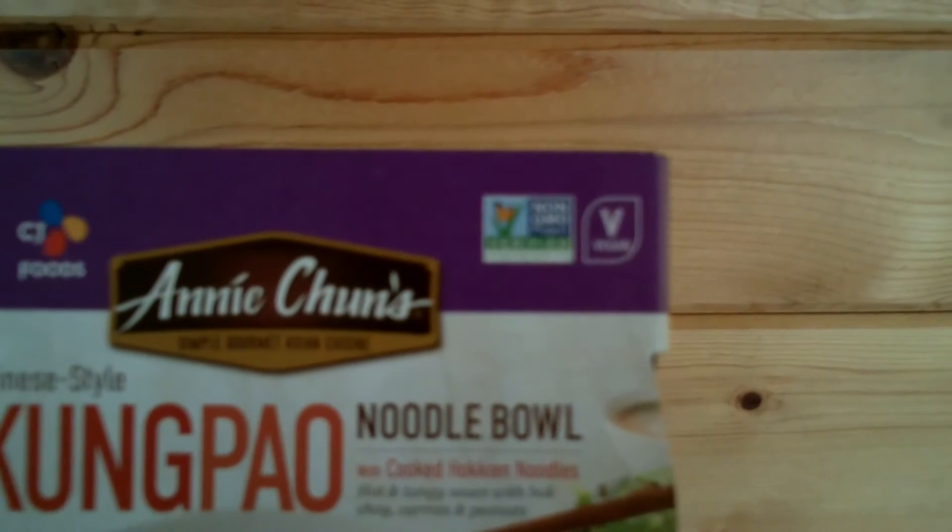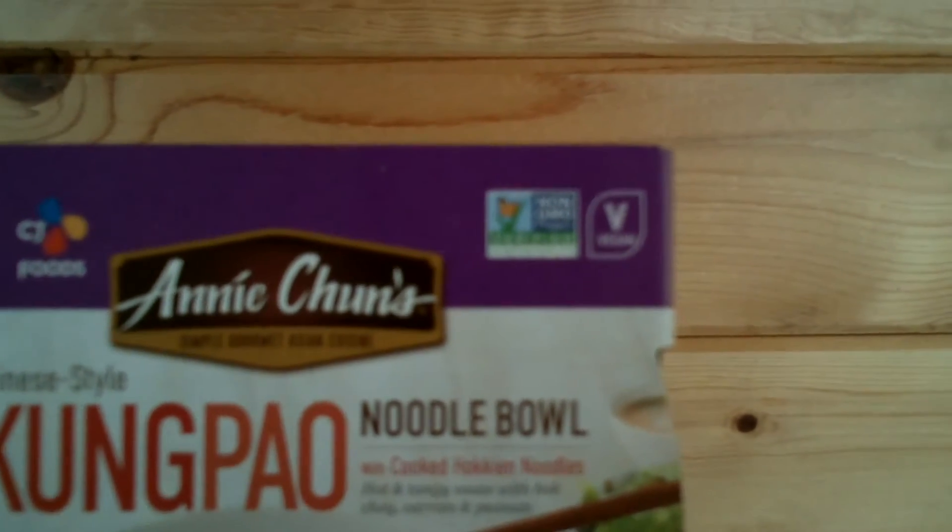It's low saturated fat, 8 grams of total fat per serving, 0 grams of cholesterol per serving, and it's ready in 2 minutes. Also it's non-GMO project verified and vegan too.